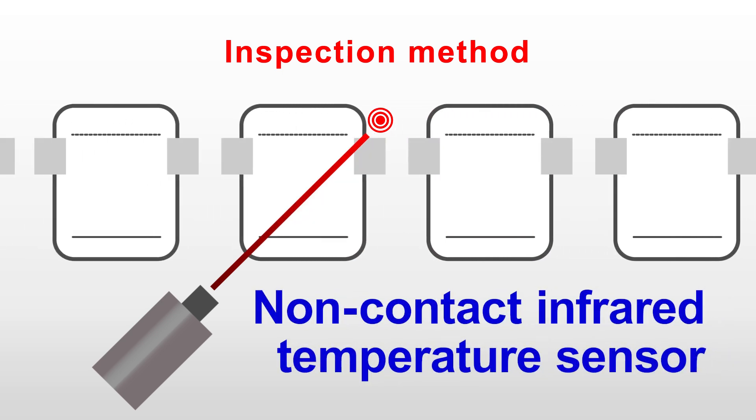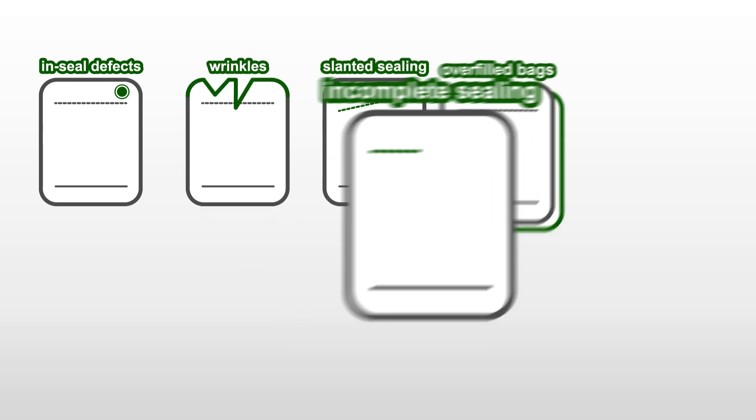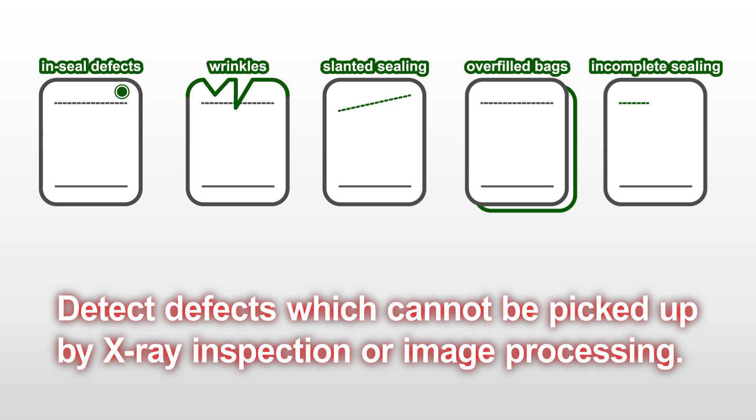Our system uses a non-contact infrared temperature sensor, which is perfect for inspecting both aluminum and plastic pouches. The biggest advantage of our system is that it can detect incomplete sealing and weak adhesion, which often go undetected with X-ray inspection or image processing devices.